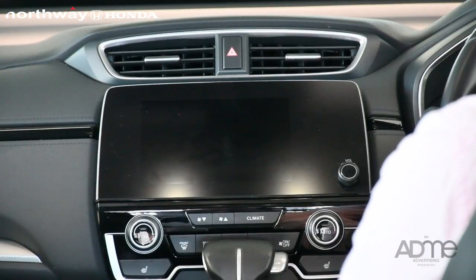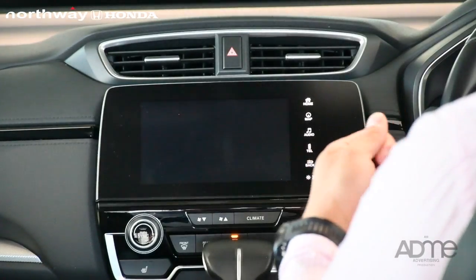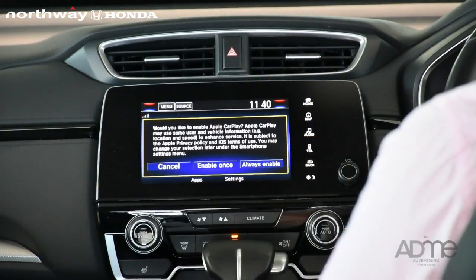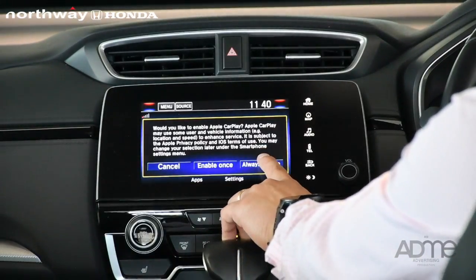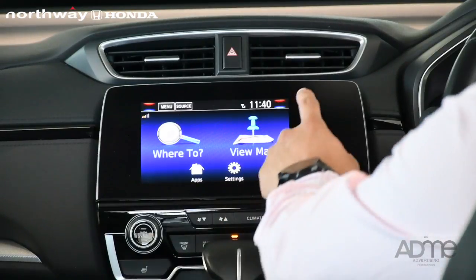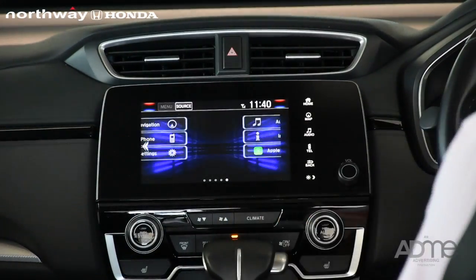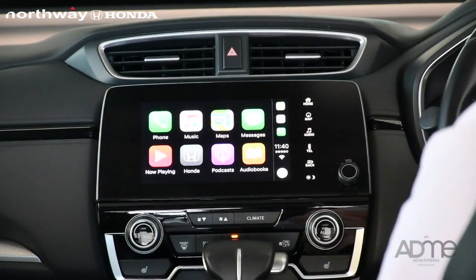First of all, you have to start your engine. Connect the USB to your iPhone and there's a window going to pop up. Here I'm going to select Always Enable and Apple CarPlay will come up on your phone. Go to Home on the screen. You will see Apple CarPlay — click Apple CarPlay. Your icon will be automatically on the screen.